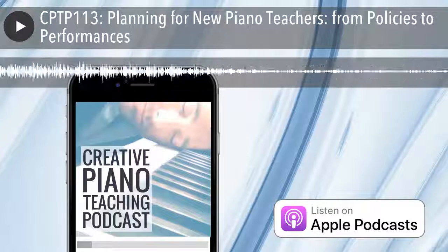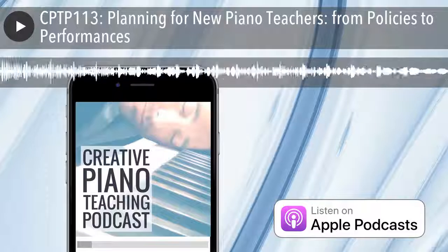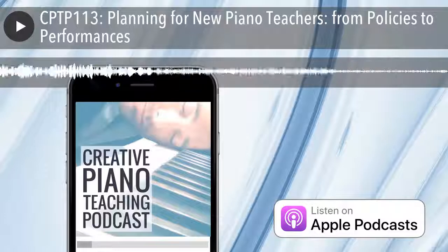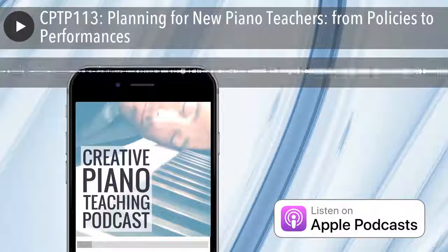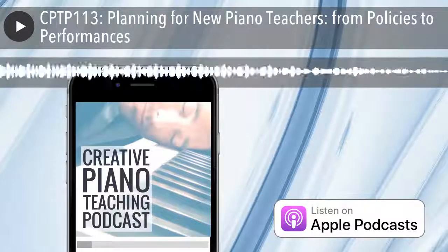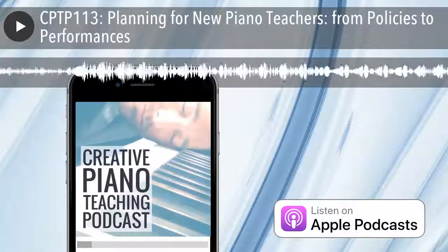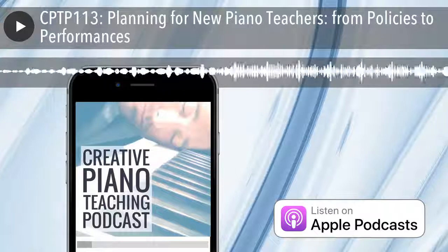G'day everyone, welcome back to the Creative Piano Teaching Podcast. You're listening to episode 113, and if you're one of my Inner Circle Piano Teaching Community members, a very special welcome to you. My name is Tim Topham, your host for the show. Today's show notes and full transcripts are available at timtopham.com/episode113.